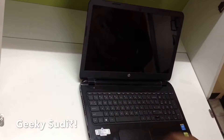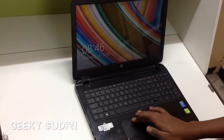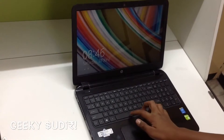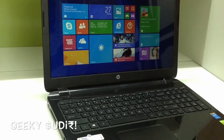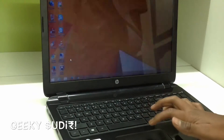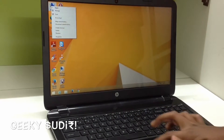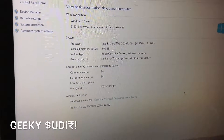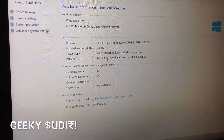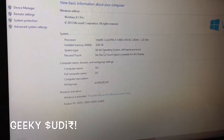Now we'll do the first boot. It boots up pretty fast. I've installed Windows 8.1 Pro. The PC is pretty fast. The system shows a Core i5 processor, 4GB RAM, and a 64-bit system type.